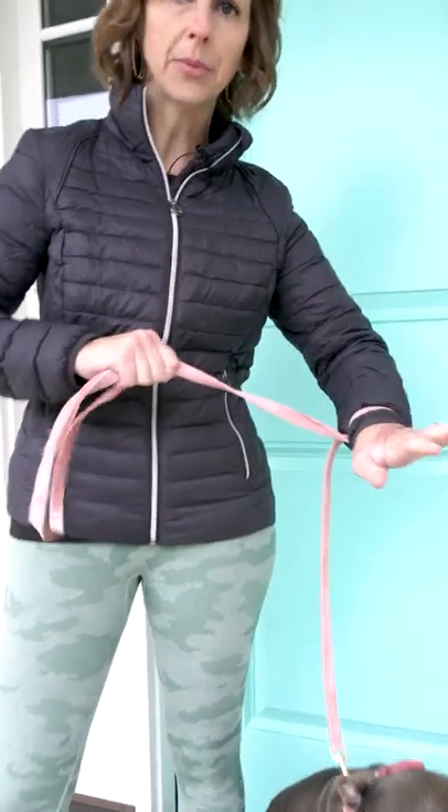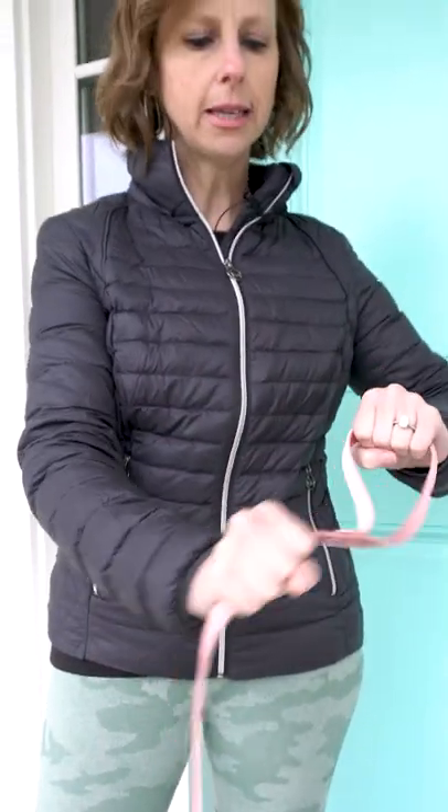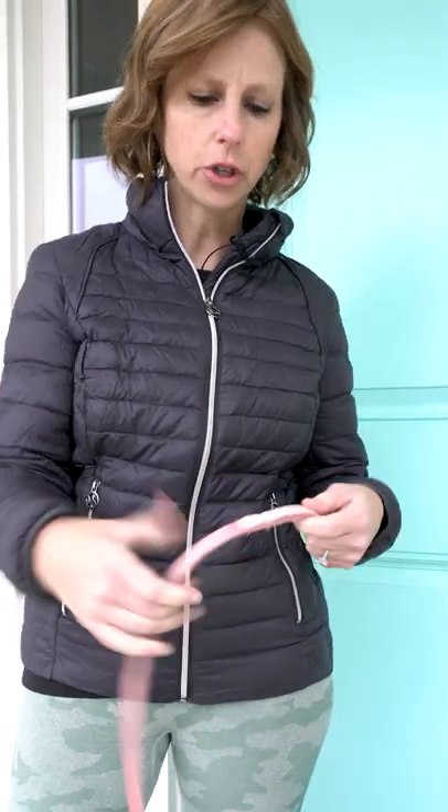I want to show you how to hold a leash to avoid injuring yourself or losing your dog. I see a lot of people do this where they wrap the leash all the way around their arm — that's going to cause injury. And holding the loop like this is going to cause you to lose your leash if your dog lunges forward.